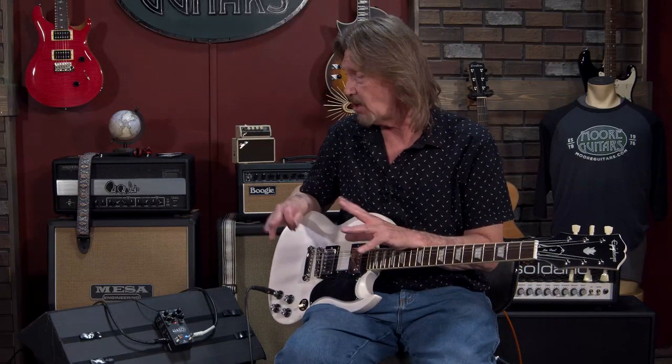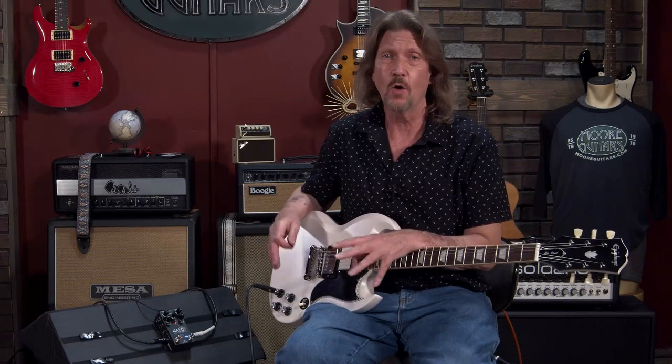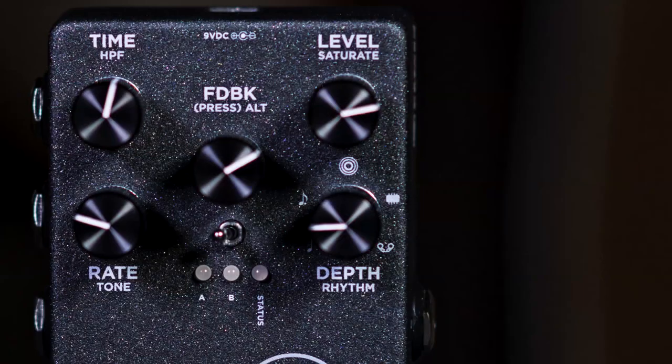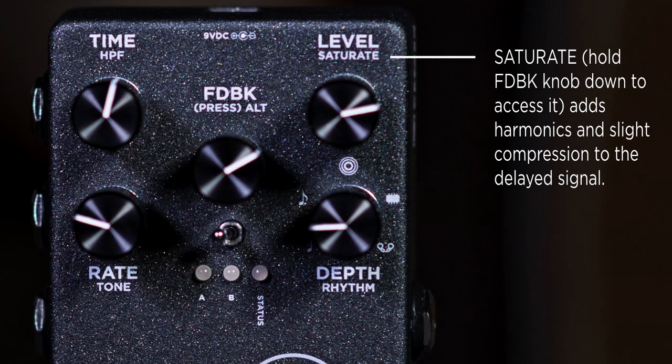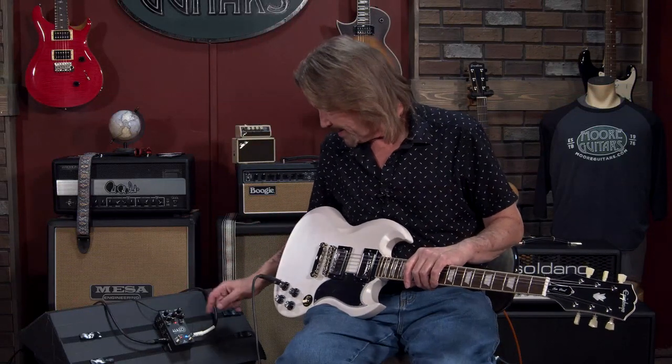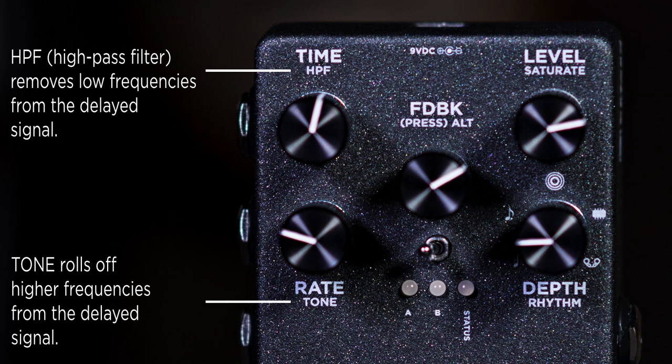I've been using a modulated delay for a couple of years now. I don't like reverb — I never have a guitar tone going without a delay, and it's generally a modulated delay. This has all the things that I like to do to my delay. It has a saturation control, so if you want to fatten up the overtones in the delayed signal and give it even more of a tape-style saturation, along with some really nice compression on the delays, you can do that.